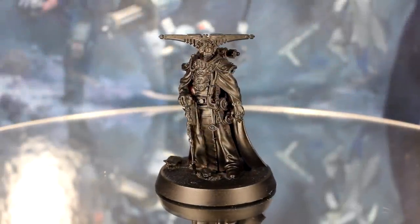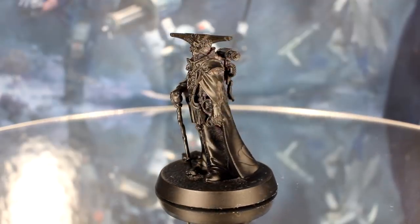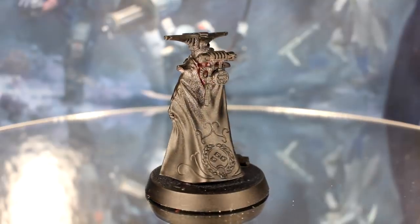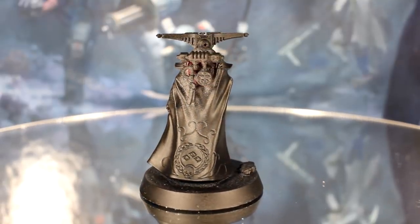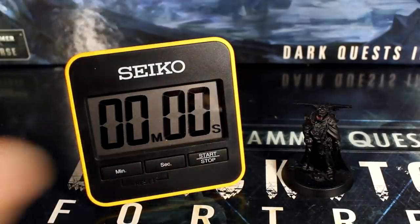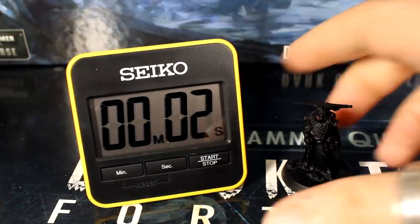Hi everyone, Guy and Penny from Midwinter Minis here. In this episode we're going to be painting up Esbern Locarno from Blackstone Fortress in record time. First things first, we added basing elements and primed the model black following the steps in our previous episodes. Time to start the clock and get painting!